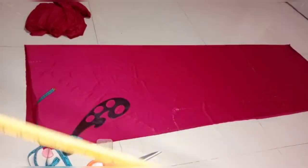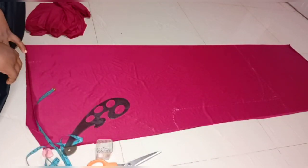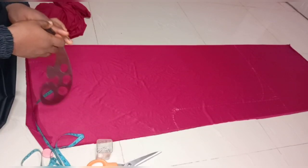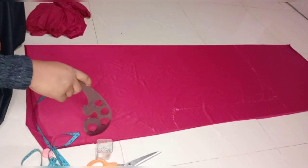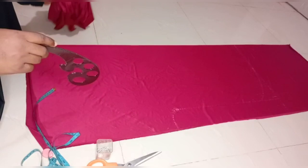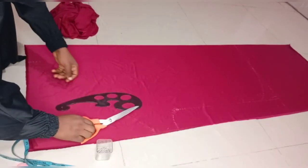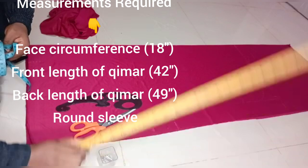Today I'll be cutting an Egyptian hijab for a baby girl, a three-year-old girl. The material I'll be using is a thick lycra fabric of about two trousers. I divided my fabric into two to make it easy for cutting. The tools I'll be using are my French curve, scissors, office pins, tape measure, chalk, and long ruler.